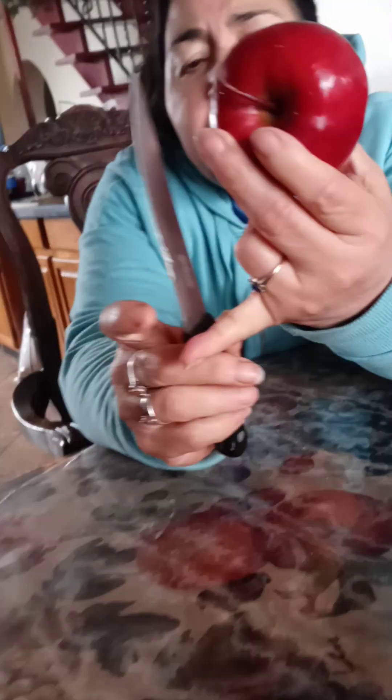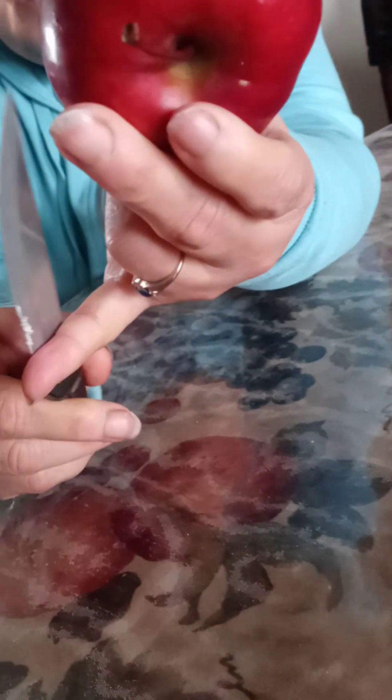I'm going to put it on my finger right here. My finger's clean. I'll wipe that against my finger. Ooh. See that? That's wax.